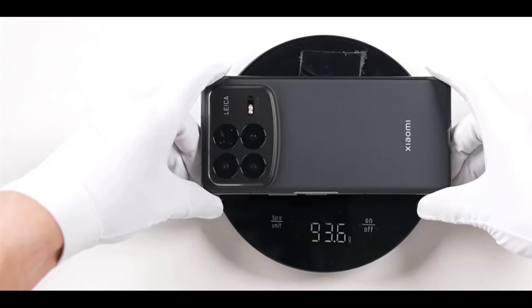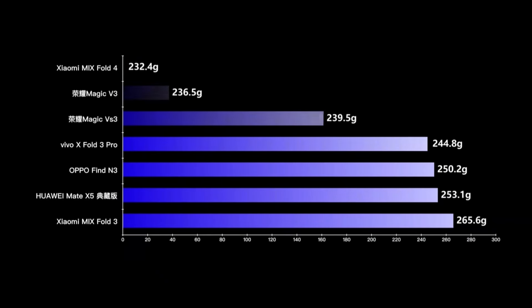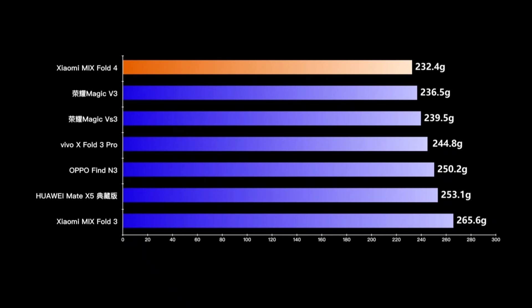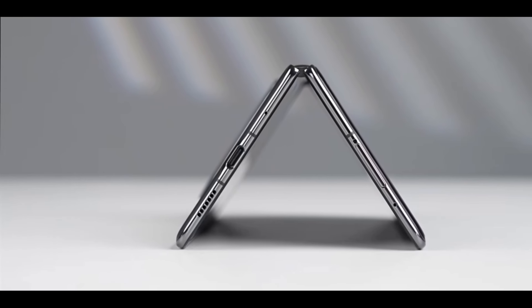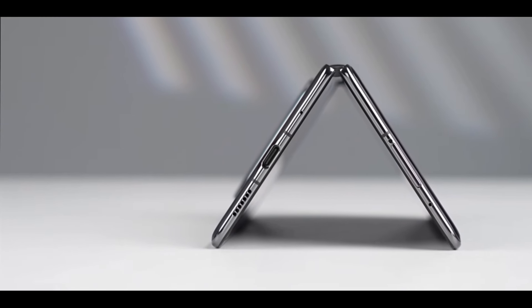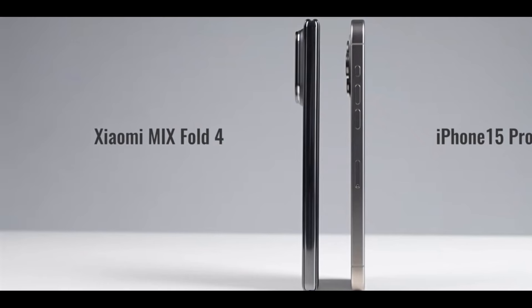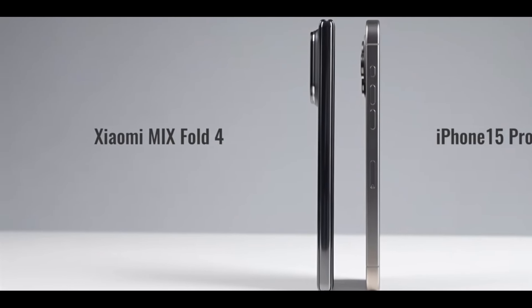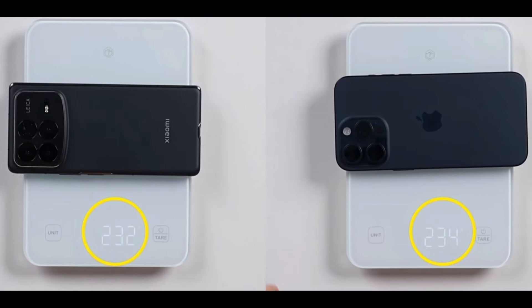Let's take a look at the weight. The actual weight is 232 grams. It's the lightest among the large foldable screen models we've recently received. Compared to their own previous generation, the MixFold 3, it's even more than 30 grams lighter. I can only say that Xiaomi has really accomplished something this year. A weight of 232 grams — it's actually lighter than the iPhone 15 Pro Max, a straight screen flagship. A foldable screen that's lighter than a straight screen — this day has finally come.